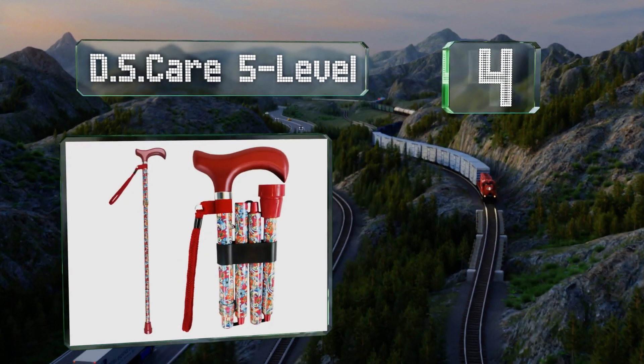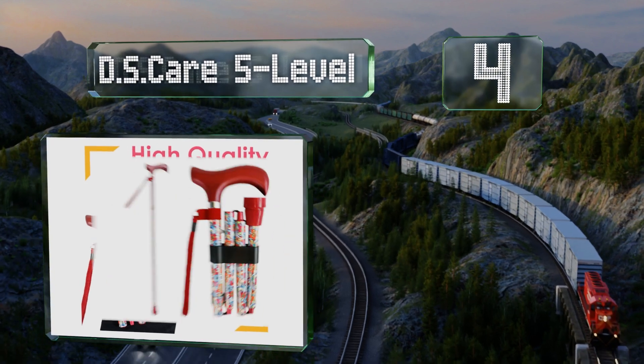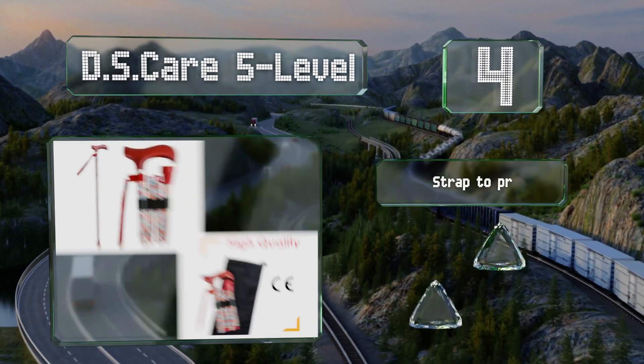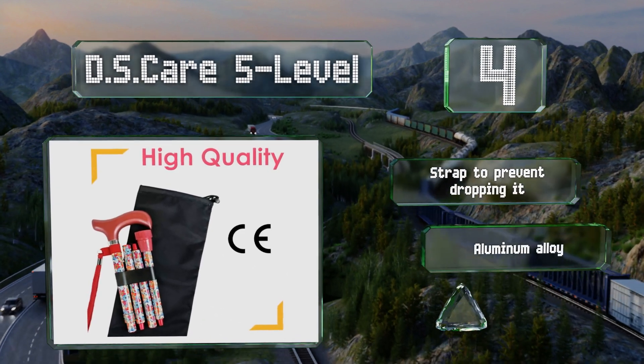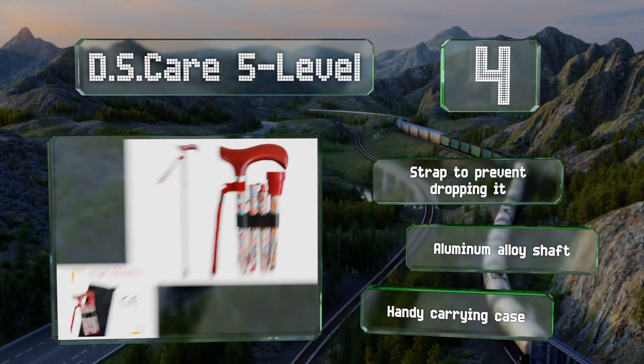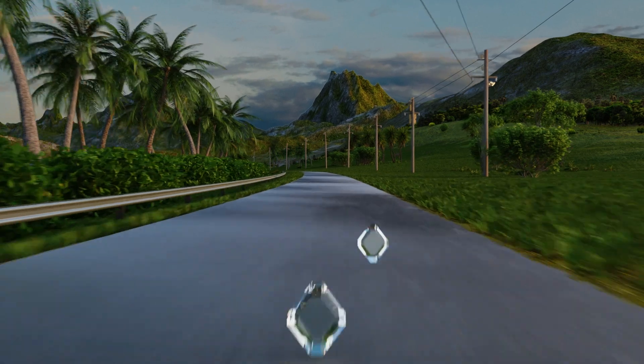At number four, the DS Care Five Level is available in a range of attractive prints and folds to four parts down to a length of 15 inches. It supports up to 250 pounds, and its elastic cord is endurance tested at over half a million uses. It features a strap to prevent dropping, an aluminum alloy shaft, and a handy carrying case.